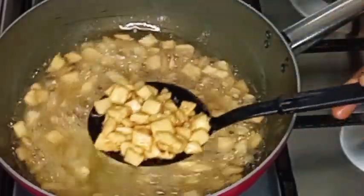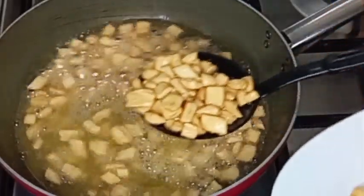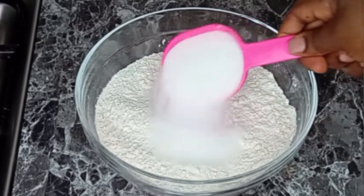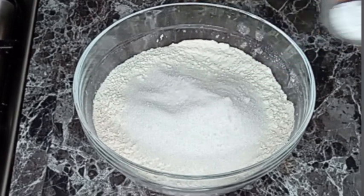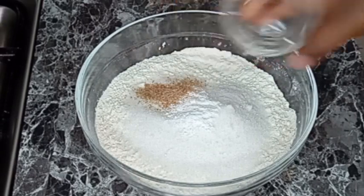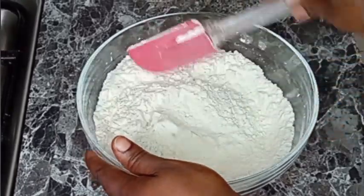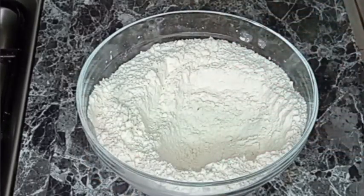Welcome back to Crunchy Nigeria Chin Chin Recipes. To begin, I have five cups of sifted all-purpose flour, half a cup of sugar — you can reduce the sugar to your preference — one and a half teaspoons of salt, one and a half teaspoons of baking powder, and a teaspoon of nutmeg. I'm going to stir to combine all the dry ingredients together very well.